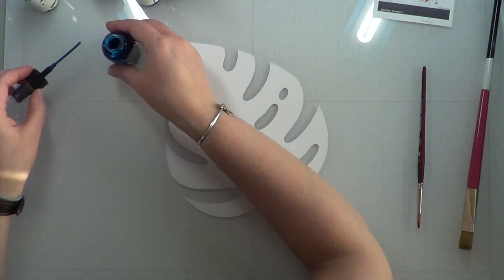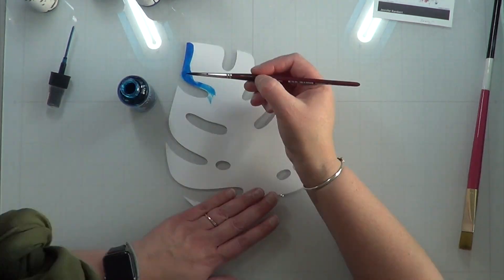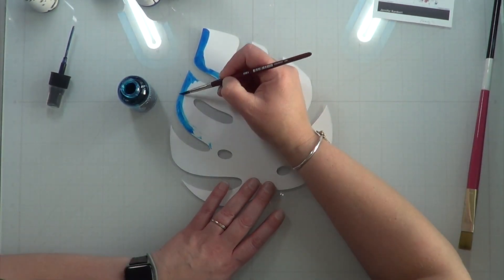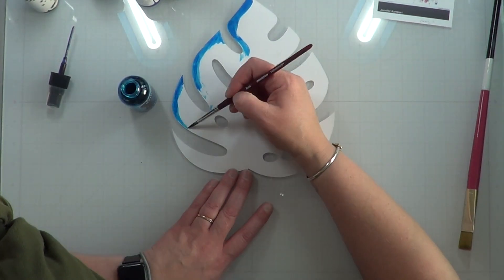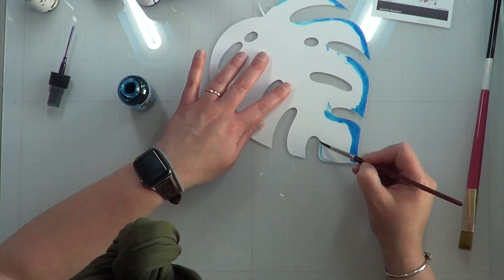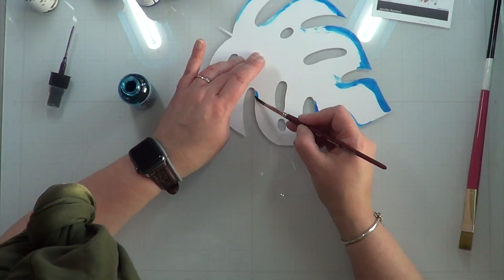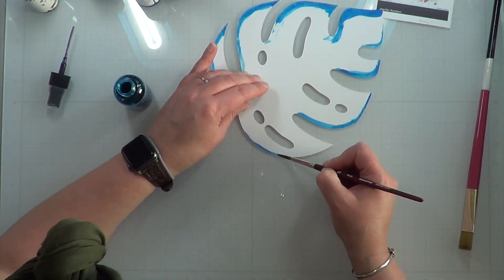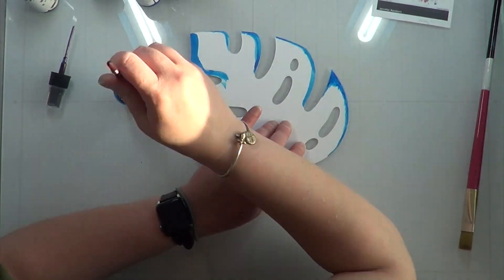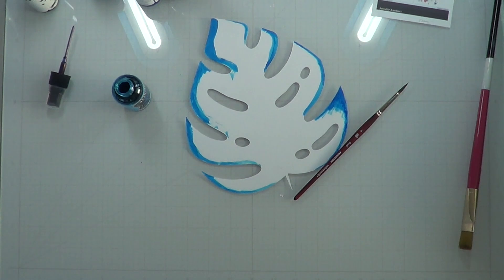The first thing I'm going to do is start playing around with my leaf — and forgive my hair, it's wrapped up in a towel drying. I apologize that my head was in the frame. I started taking dilutions in London Blue and painting the edges, moving in slowly with the paint so that I kept a white border or white center to this leaf.